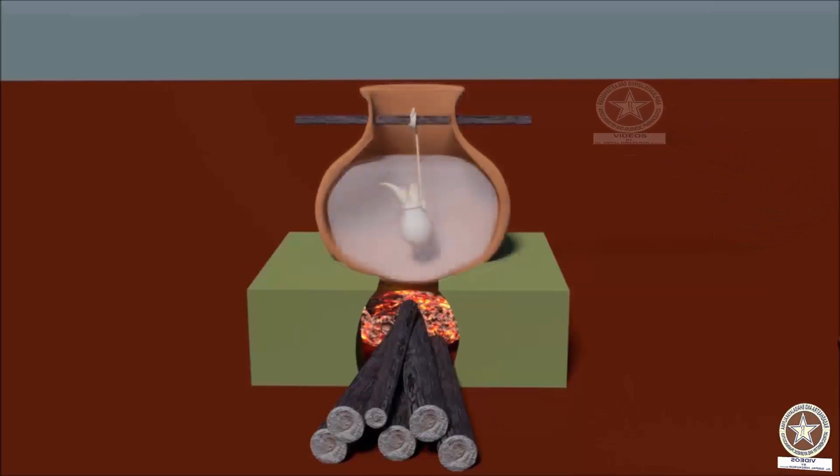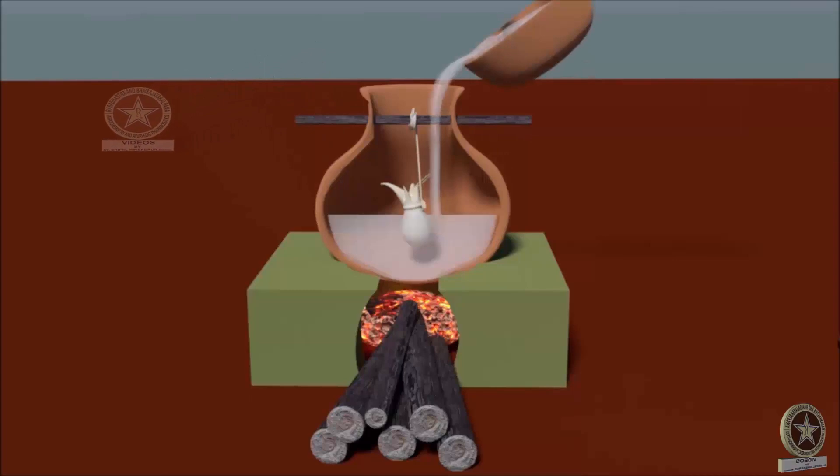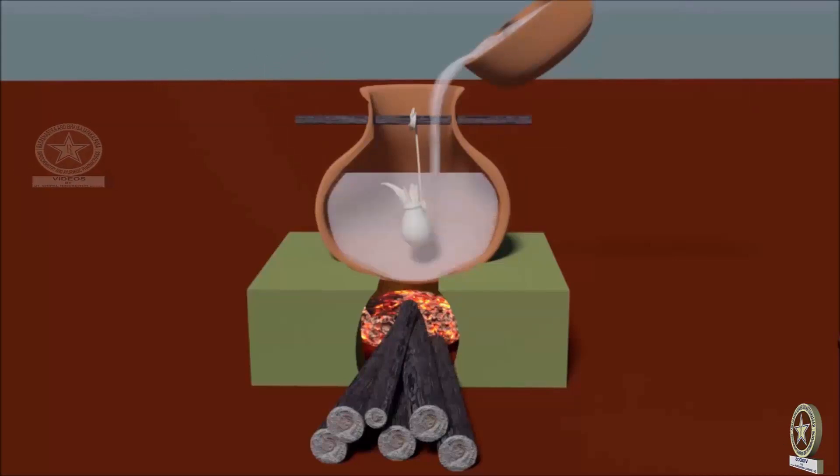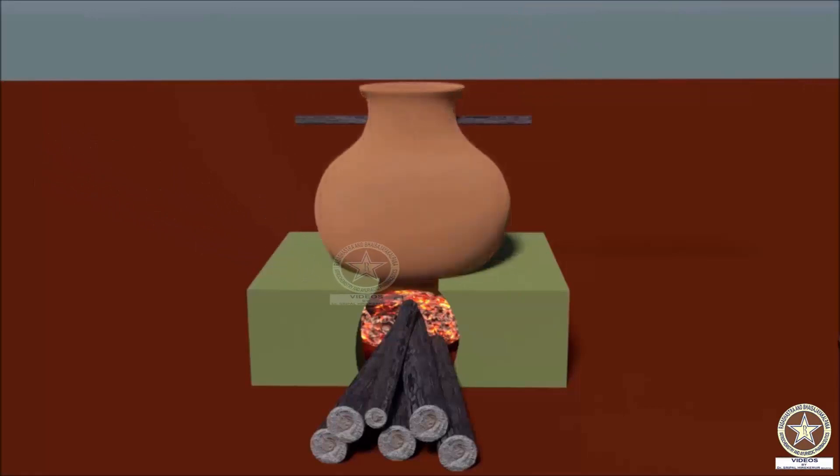After some time of heating, the liquid media in the pot evaporates, which needs to be refilled. The process of heating must be carried out up to the duration specified — here it is 1 yama, that is 3 hours.